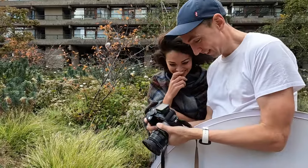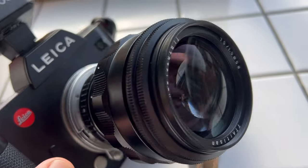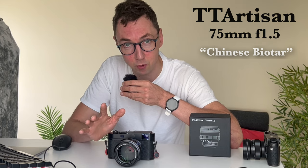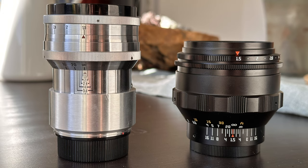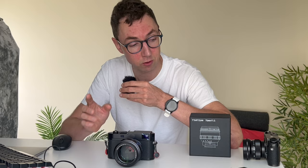This new lens may be the magic bullet answer you're looking for if you're trying to get more creative with your photography. In today's video we're looking at the brand new Chinese Biotar — the TT Artisan 75mm f1.5 lens. I'm going to compare it to both the existing Zeiss Biotar 75mm f1.5 and lenses you might be more familiar with, such as the Voigtlander Nocturne 75mm f1.5.